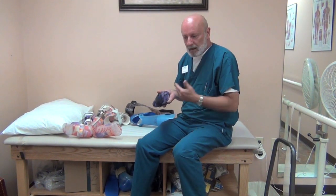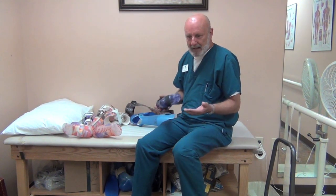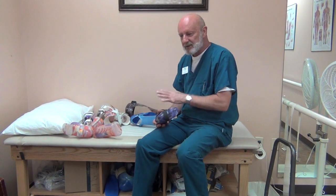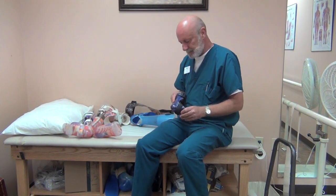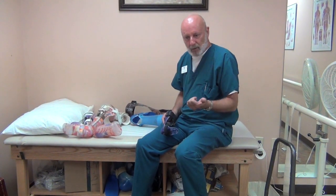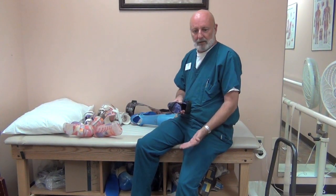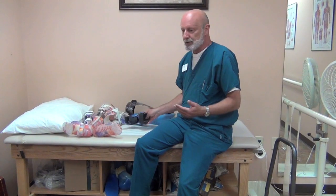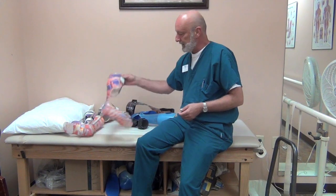These should be, if not comfortable, at least tolerable — they shouldn't cause any skin redness. With spina bifida you have loss of both motor nerves and sensory nerves, so you need to watch the skin very closely. Any redness lasting longer than 20 or 30 minutes needs to be addressed by the orthotist, because it can result in callus formation, blisters, or sores that can become a chronic issue. Patients don't feel a poor fit, but their skin will show it.